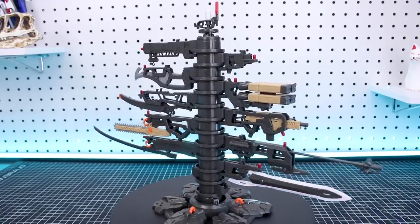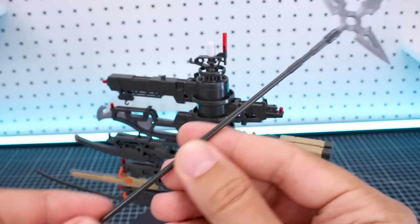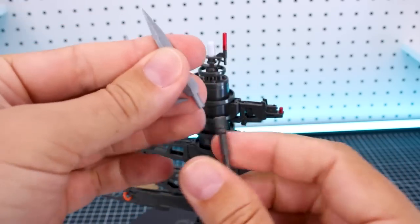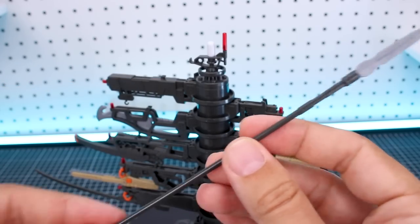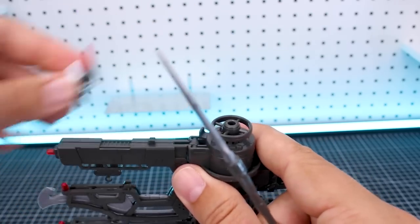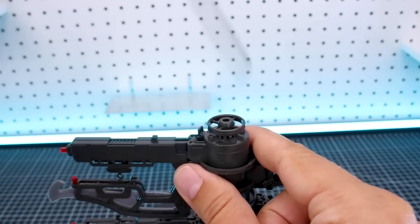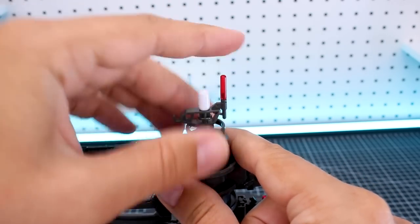We've got a ton of weapon options here to go through. First up, we have this spear, which has a very long handle and at the end you have this cool three-pointed tip, but you can swap that out for just a single one if you prefer. This is the only weapon that is not actually stored on the tower as-is, but you can store it on the tower by removing the top part and sticking this in there in its place. Honestly, I much prefer the white piece with the little light on top.